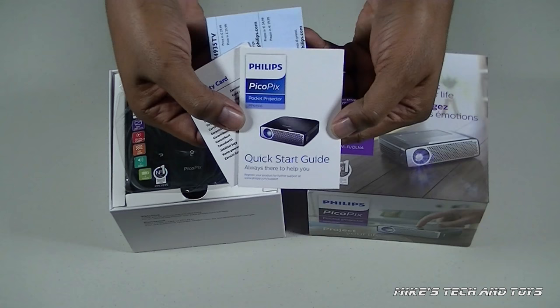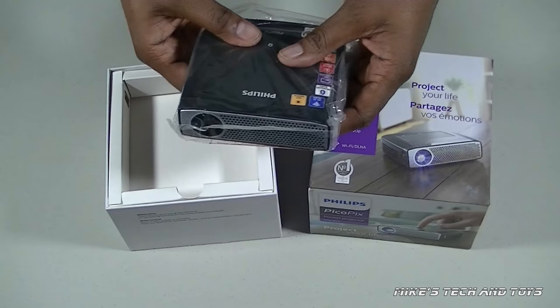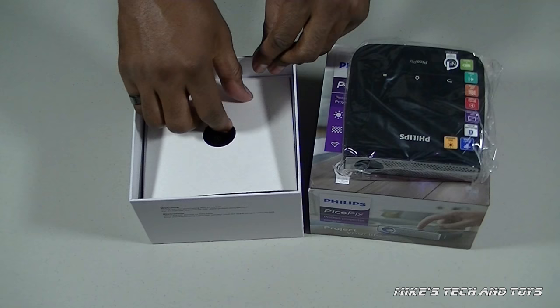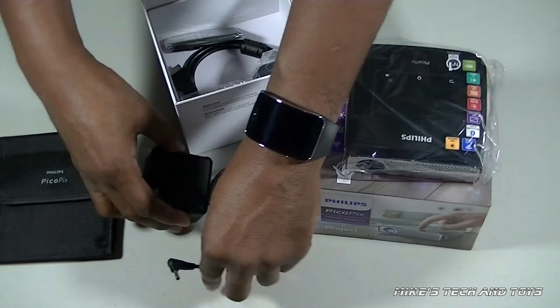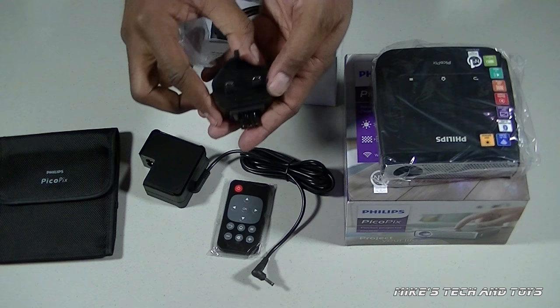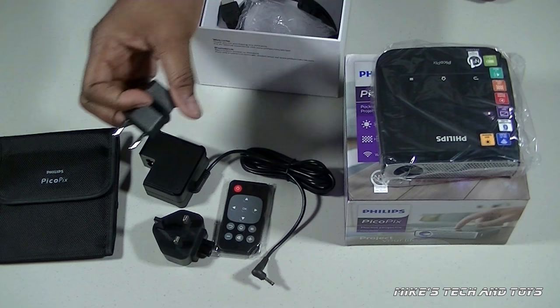So, in the box you get an instruction manual, the projector, a nice handy case, the power adapter, a remote control, two plug accessories for the power adapter, and a mini to full size HDMI cable.